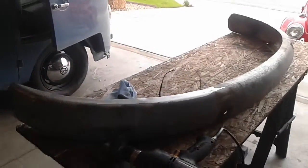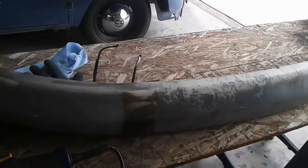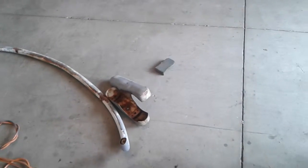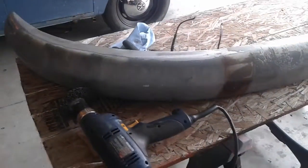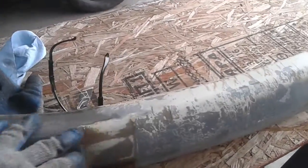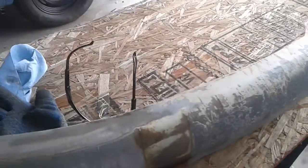This is the front bumper of the '64, and what I did was remove the overriders from the bumper. Like most people know, I'm a clean look guy — I like to customize our Volkswagens and do our own thing to them. So I thought taking the overriders off makes it a little bit cleaner. I wanted to clean up this bumper and primer and paint it.